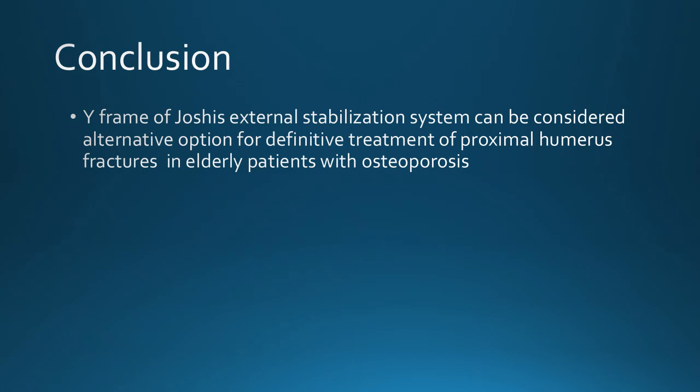To conclude, Y-frame of Zoshi's external stabilization system can be considered as an alternative option for the definitive treatment of proximal humerus fractures in elderly patients with osteoporosis.